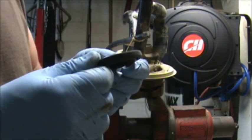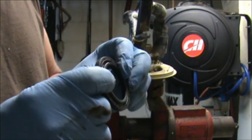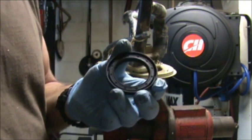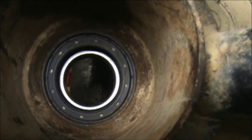We're going to put this seal in — remember, the fat one, the biggest seal goes in the back. Spring goes in first; the flat part is facing you when you put it in. Seal's in now — we'll turn around and go to the other side.